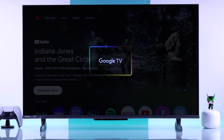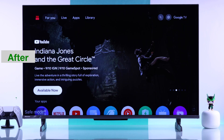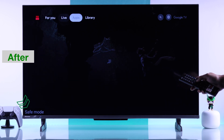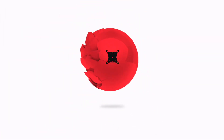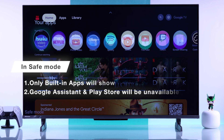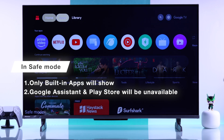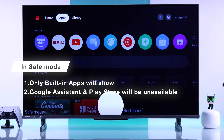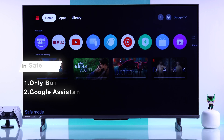If you want to troubleshoot your Hisense Google TV 4K by putting it in Safe Mode, let me show you how simple it is. When you turn on Safe Mode on your Hisense TV, all the third-party apps you have installed will be disabled, along with Google Assistant and Play Store. This can help you identify if any third-party app is causing trouble.